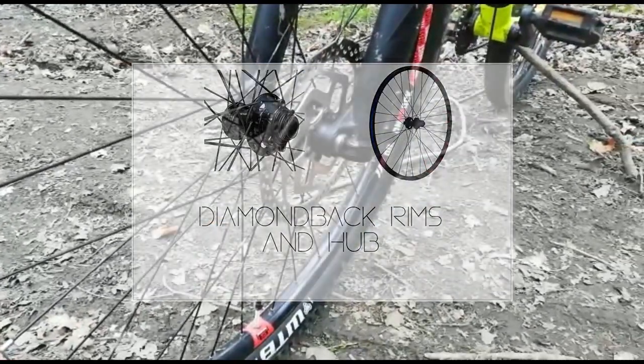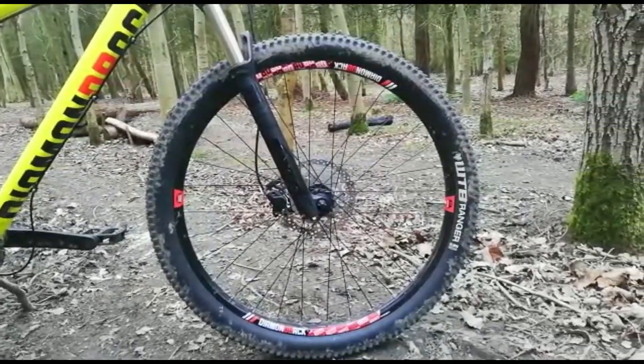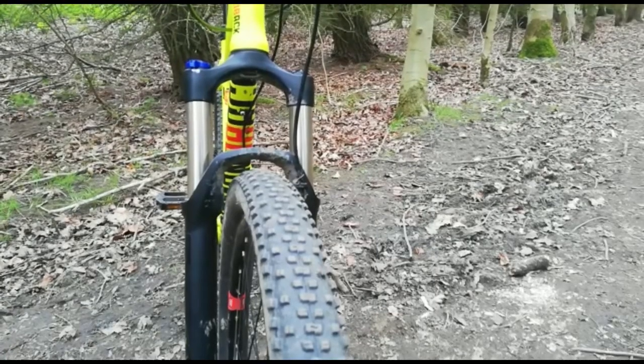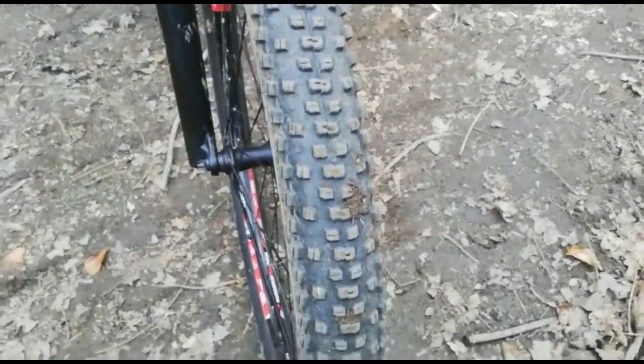Starting at my wheels, they're pretty good but they are Diamondback made rims and hubs. The tyres that I use are WTB Rangers and I run a 27.5 wheel size and a width of 2.25. While they aren't the most grippiest tyres on the market they're still good for urban and trail riding.